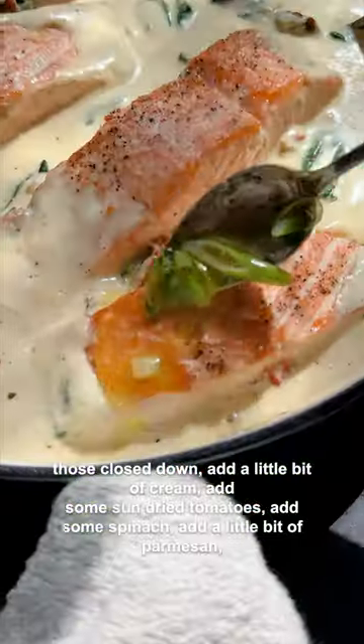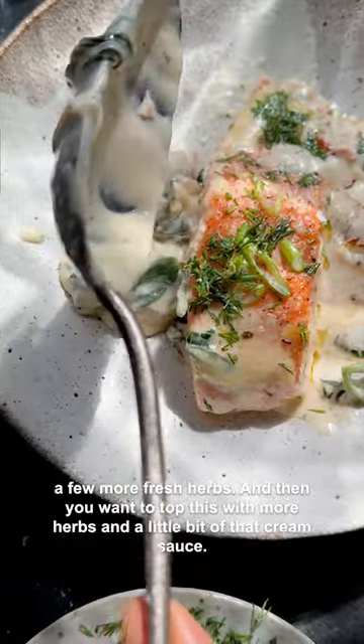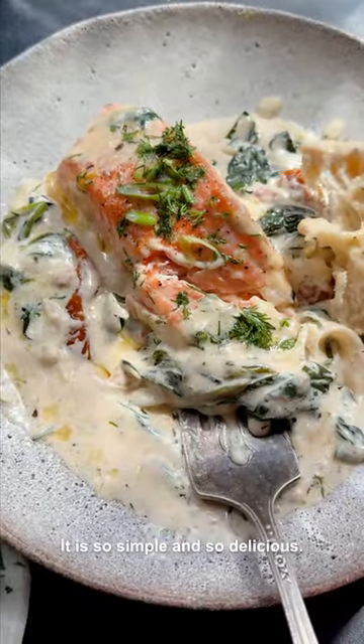Add some spinach, add a little bit of Parmesan, a few more fresh herbs, and then you want to top this with more herbs and a little bit of that cream sauce. It is so simple and so delicious.